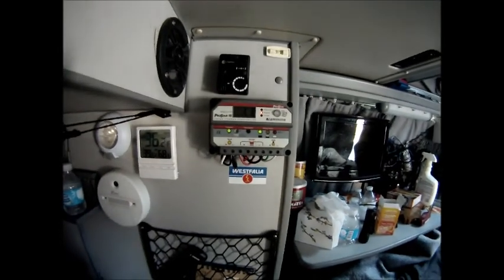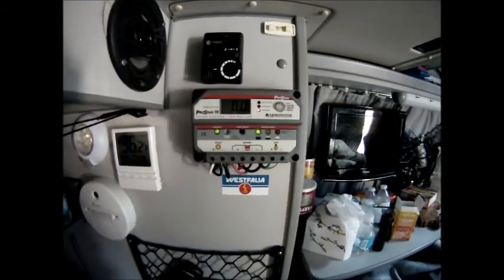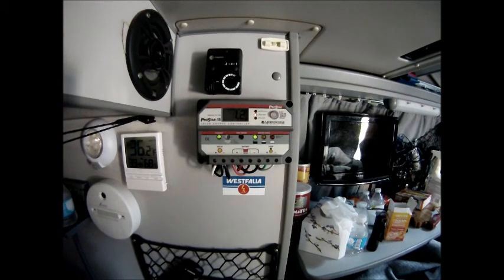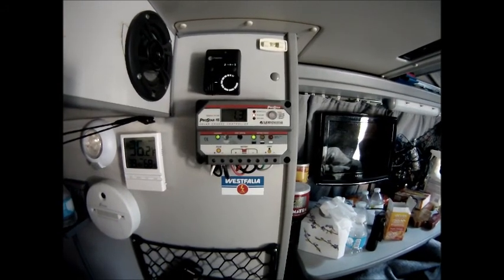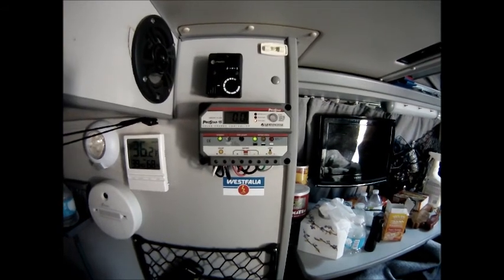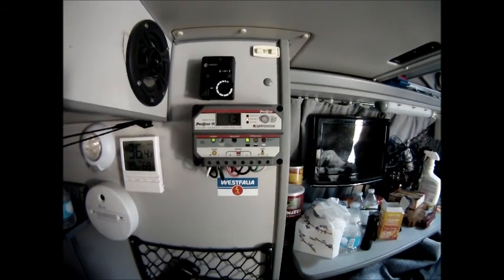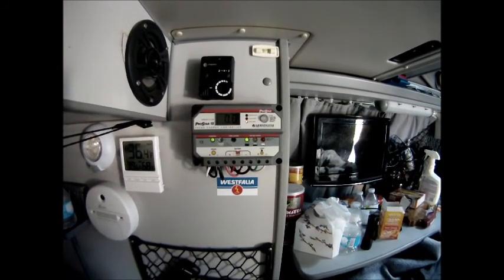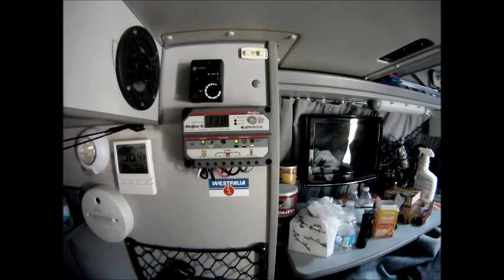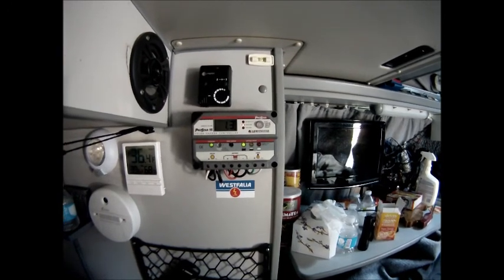Today we've got a nice day so I figured I will try to make another video showing the solar setup in my Westy. What we're looking at here is the Morningstar ProStar 15 amp charge controller, of which I have a 135 watt panel mounted permanently to the pop top roof, and also a portable panel which is a 100 watt that I can plug in when we get to the campsite.